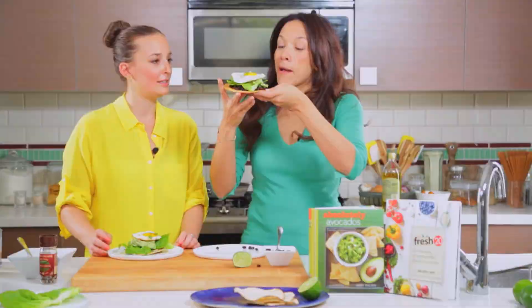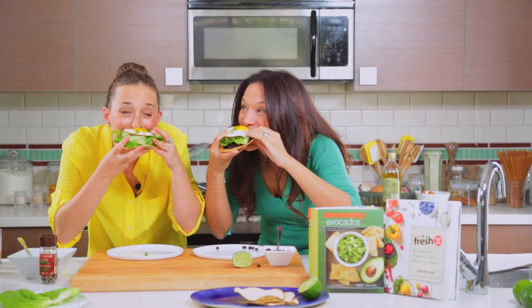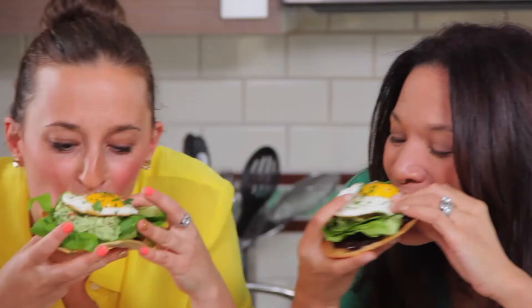I don't even know how we're going to try these. We should get our forks and knives out, no? We're just going to eat it like that? I am. Okay, let's go for it. Mmm. So good. Oh my god, it's so delicious. It's really wonderful.